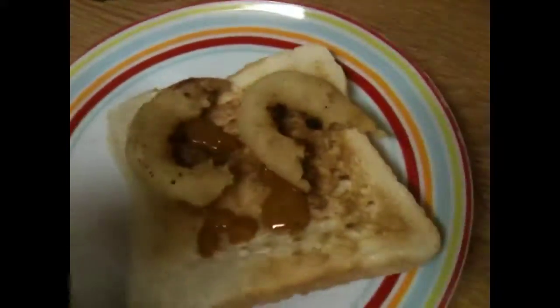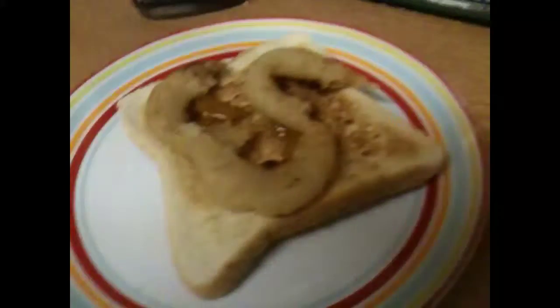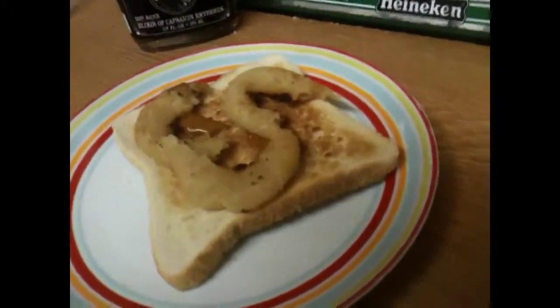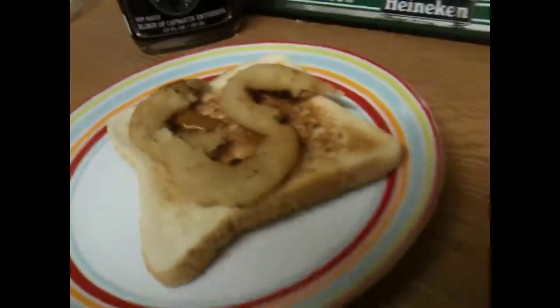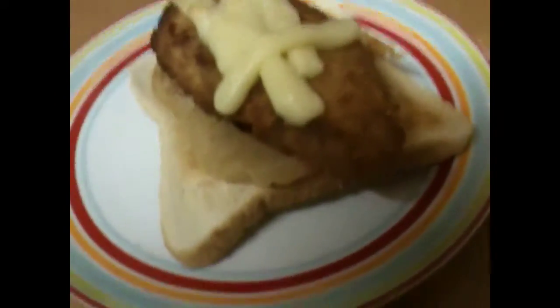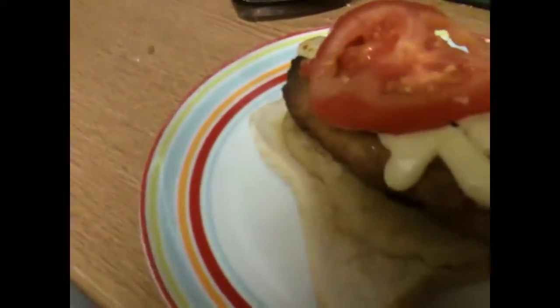Put some battered onion rings on that. And then you wait for the chicken itself with cheese on it. Then, not only do you do that, but you grill some tomatoes.